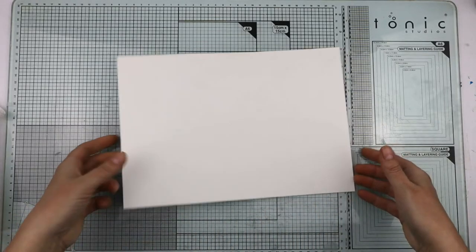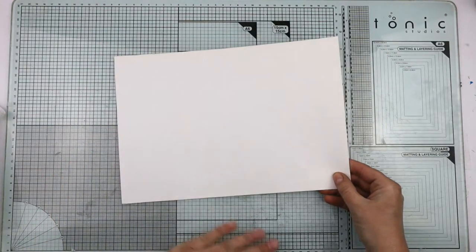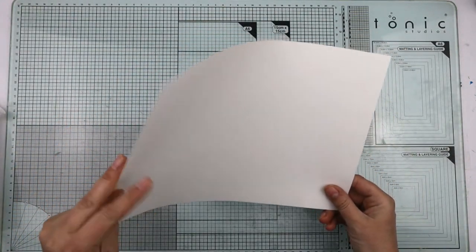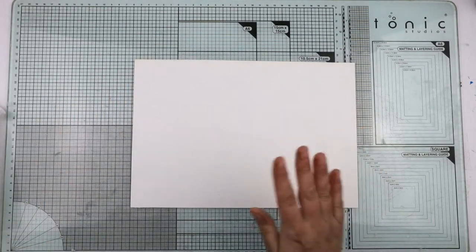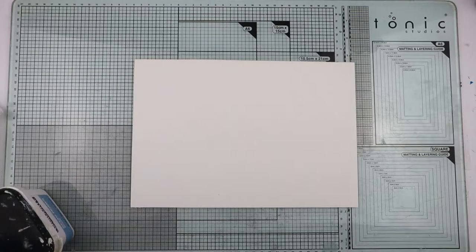What I'm starting with is a piece of mixed media paper. It's basically a really heavy duty paper — watercolor card, whatever you want to call it — but this is called mixed media paper, which just means it takes a lot more stuff on it.